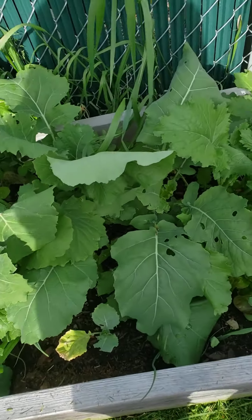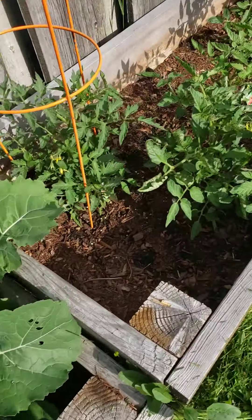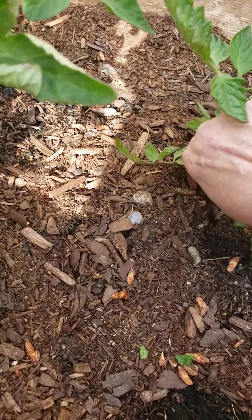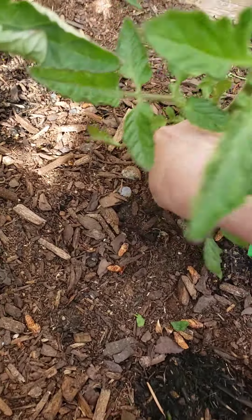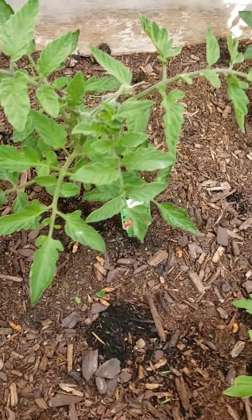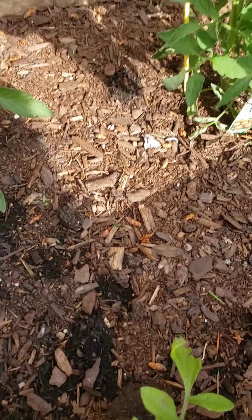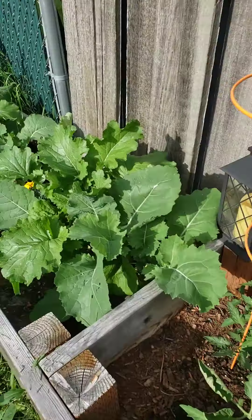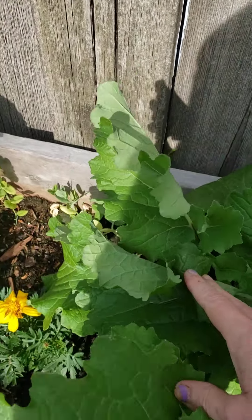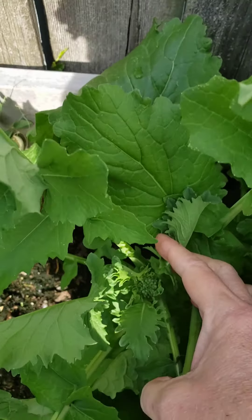It didn't really rain today, but it's supposed to all week. I'm gonna come out here and clean off my tomatoes — it's taken these a long time to get this tall, these short bushy little things, and they do need cleaned up a little bit. So that's what broccoli rabe is — look at all the little gnats, they're loving it. There's another little head right there.